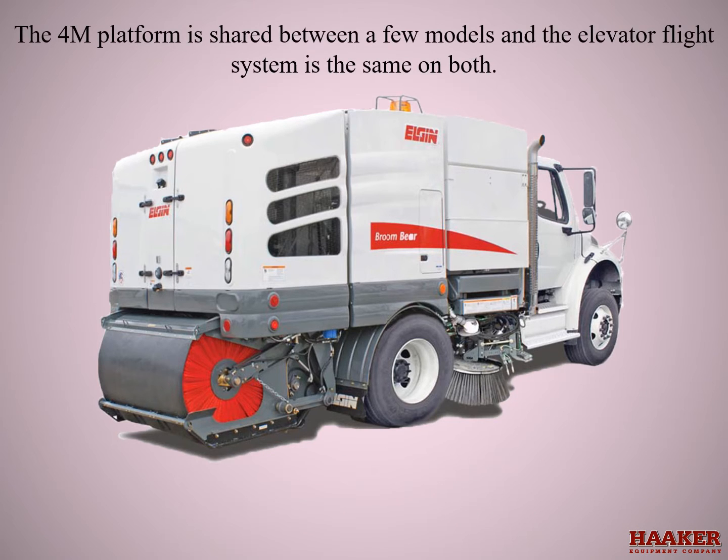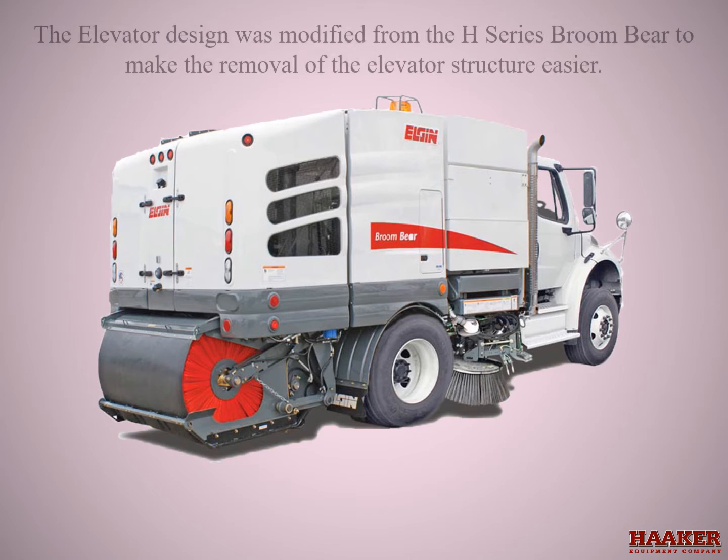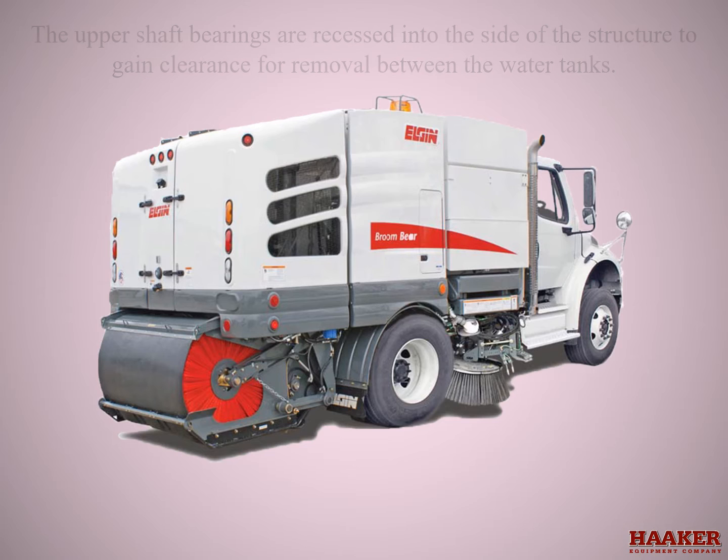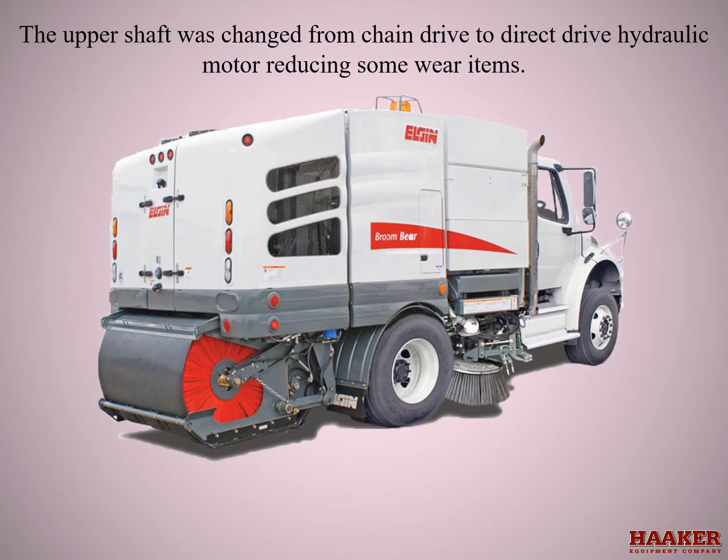The 4M platform is shared between a few models and the elevator flight system is the same on both. The elevator design was modified from the H-Series Broombearer to make removal of the elevator structure easier. The upper shaft bearings are recessed into the sides of the structure to gain clearance for removal between the water tanks. The upper shaft is changed from chain drive to a direct drive hydraulic motor, reducing some wear items.